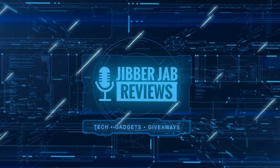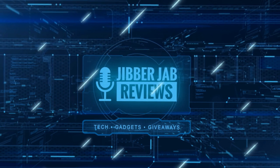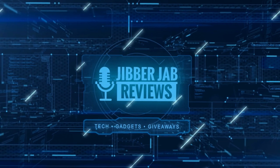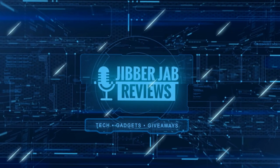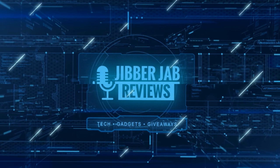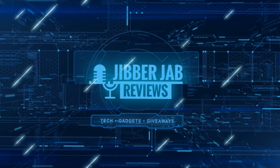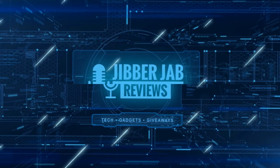Thanks again for watching. If you liked it then show us some love with a thumbs up, subscribe to the channel, and share the video with your friends. With your support it really helps me keep the channel going so I can continue to offer you guys discounts, giveaways, and fresh content. I'll see you in the next episode — until then, take care.